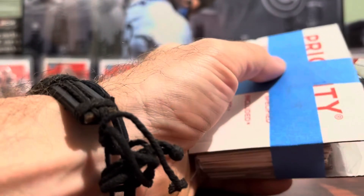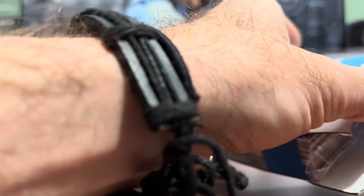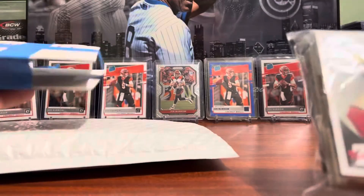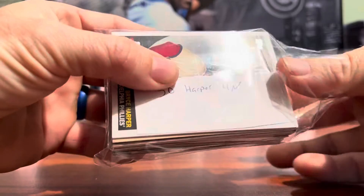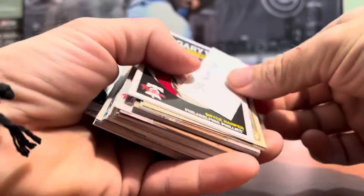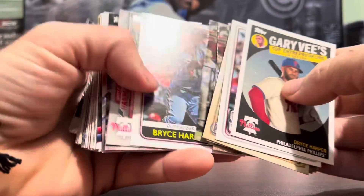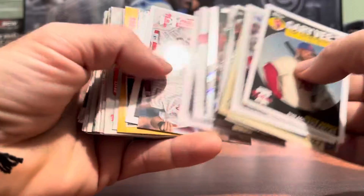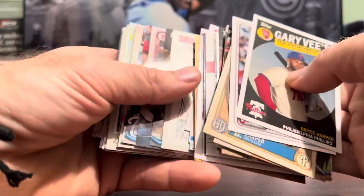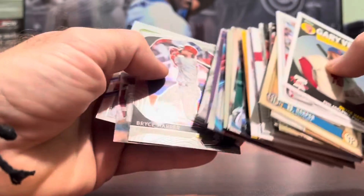Next looks like we got a lot of some sort — looks like a Bryce Harper lot, 50 Bryce Harpers. Probably nothing spectacular in there, but if I can pick up some Bryce Harpers at a decent price I'm always looking to pick him up. Nice to get in a lot right there. I know Bowman Platinum isn't highly collected but I think they always have great looking cards.